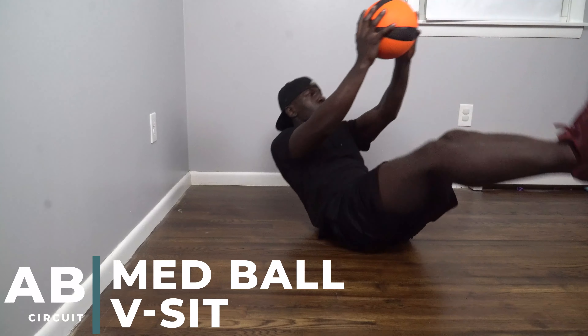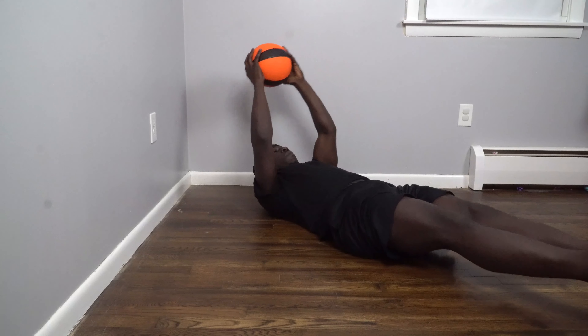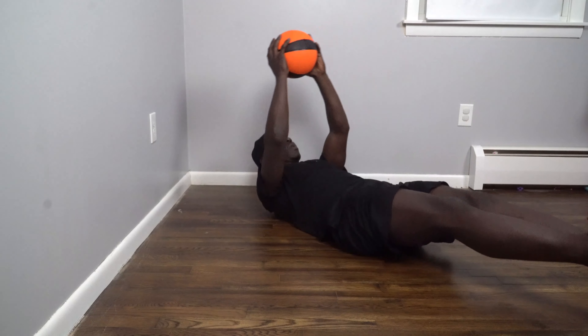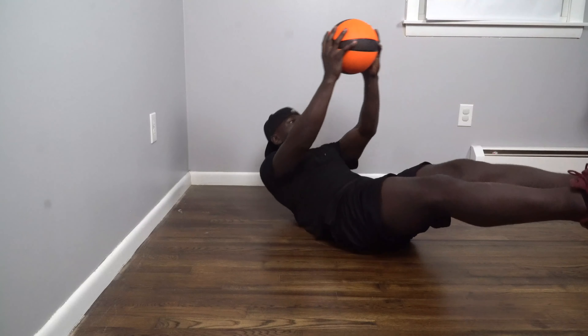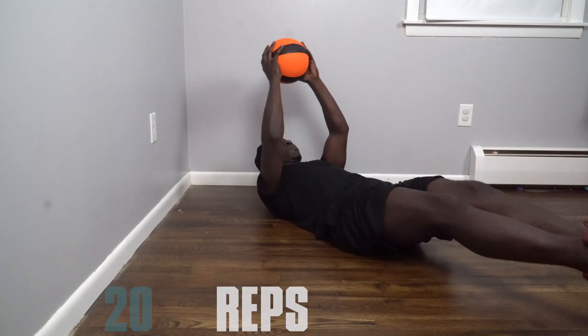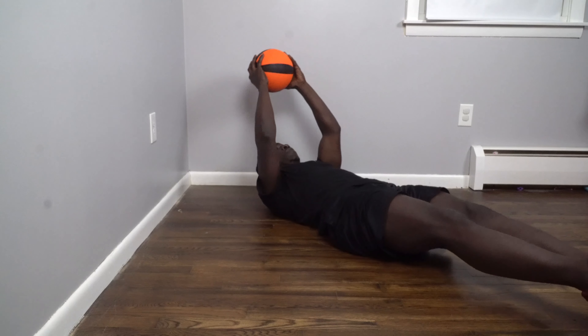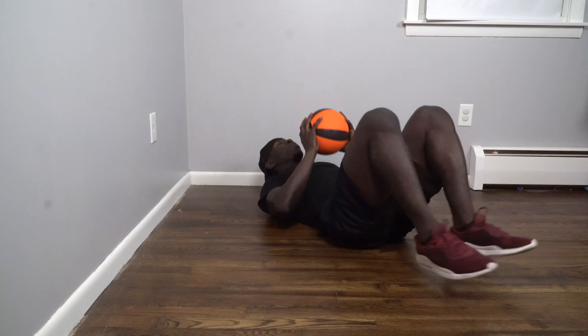So the first exercise we're going to use is the med ball V-sit. On your quest for V-cut abs, flatter stomach, whatever goal it is that you desire, you want to be sure that you're using movements that take your body through space. In this movement we're accomplishing that because we're moving both our upper torso and our lower legs towards each other until we form a V. So we're getting a very strong contraction and we're also stabilizing a lot of muscles as well.